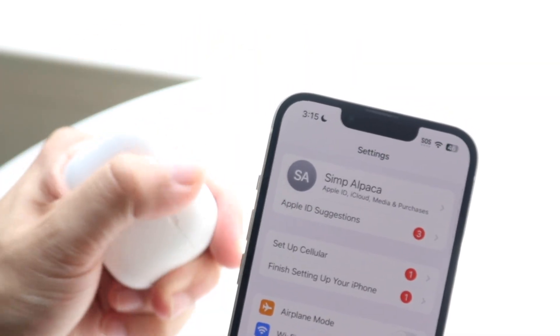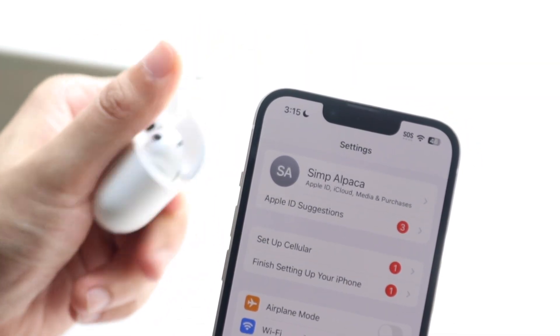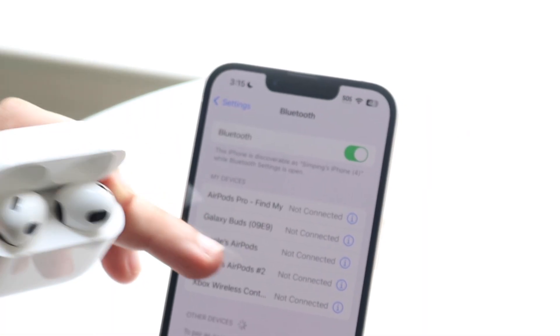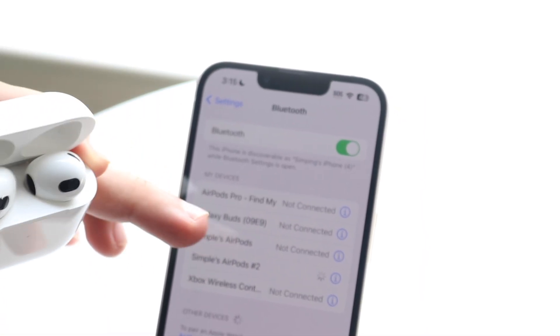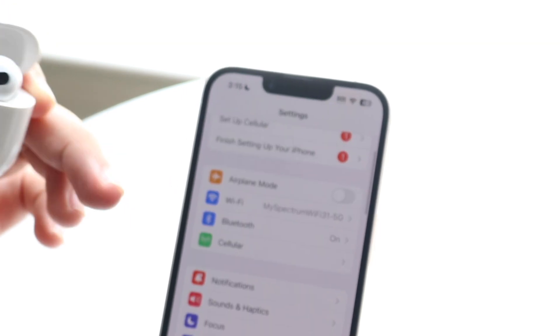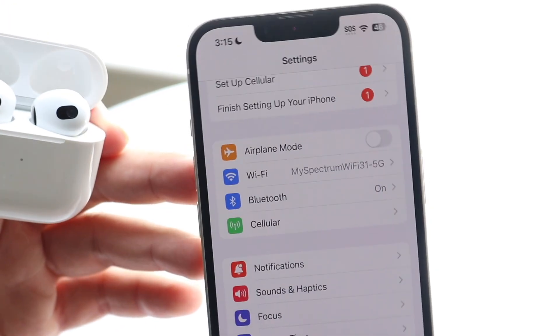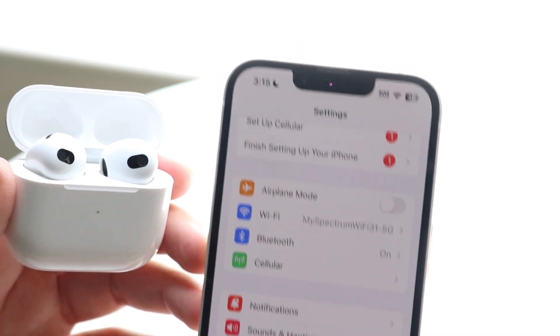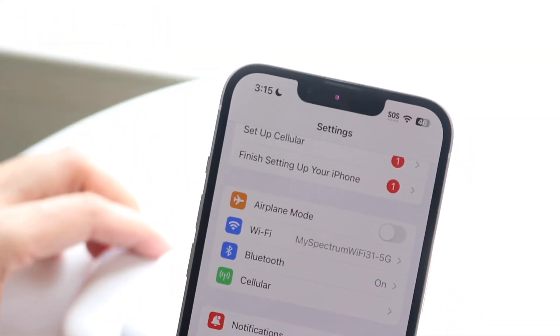For some reason my AirPods aren't showing up on the device right now — that's really weird. If I open this back up, okay, they're connected. But essentially, within your AirPods settings you should have the ability to toggle on certain options that will improve the AirPod microphone quality.